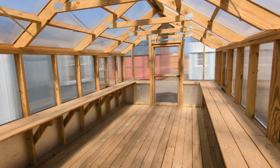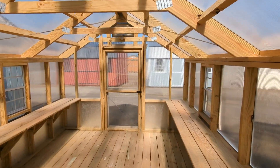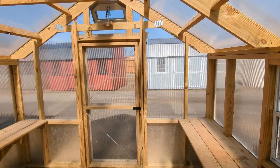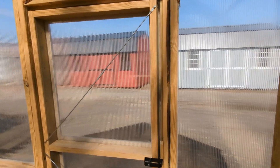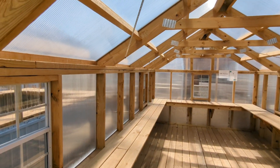Why hello, Shed and Steel Building family. I bet you're wondering where we are right now. Well, obviously we're in a deluxe greenhouse. That's right — deluxe.